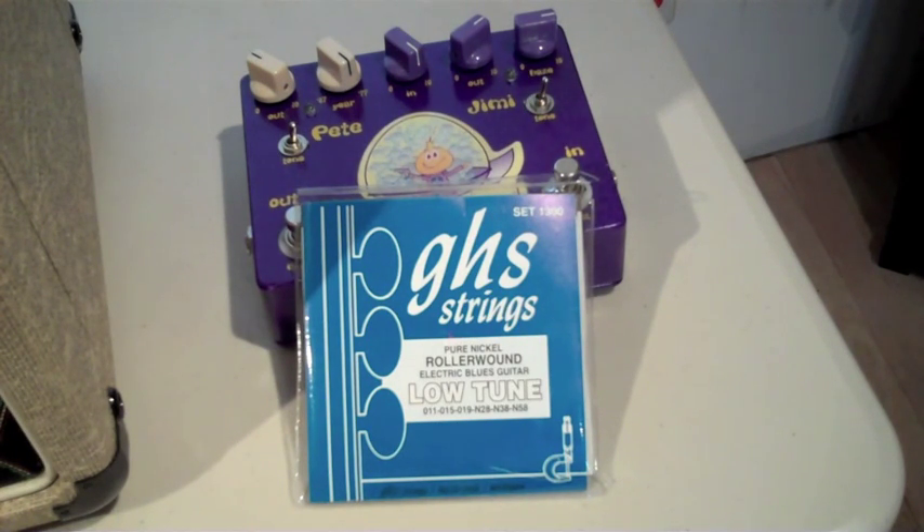If you're a Strat or Tele guy and you want to try a different set of strings, these sound fantastic — not overly bright, very mellow and full, and very complementary to a Stratocaster or Telecaster. I've been playing since I was about 10 or 11 years old and I'll be 49 in a couple of months, and these are the best strings I've ever used on a Strat or Tele, bar none. I got these at JustStrings.com — they've got these strings and tons of others, fast shipment, and I think they even have a write-up confirming Stevie used them on the site.